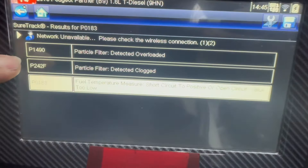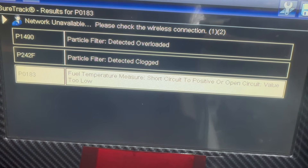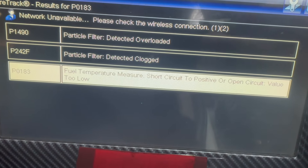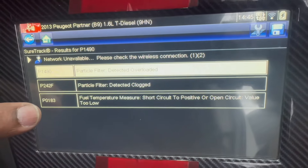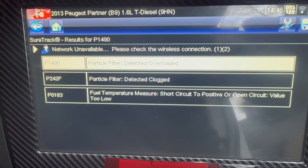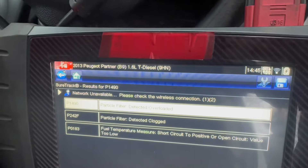You can see the first code is P1490 - Particulate Filter Detected Overload. The second one is P242F - Particulate Filter Detected Clogged. The last one is P0183 - Fuel Temperature Measuring Short Circuit to Positive, and P2 open circuit value too low.